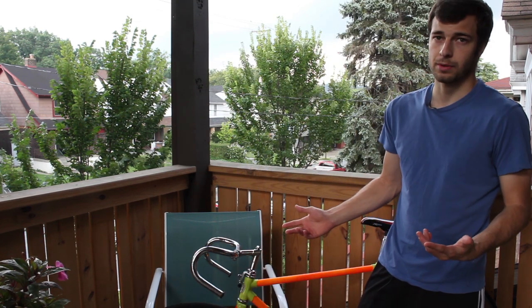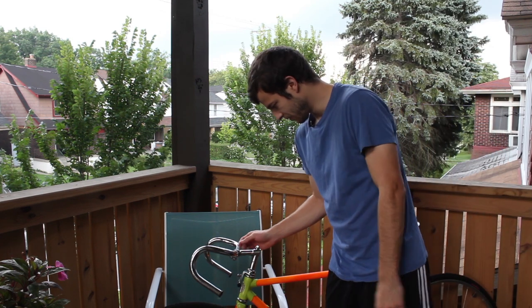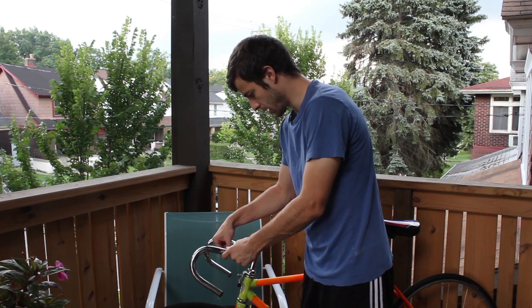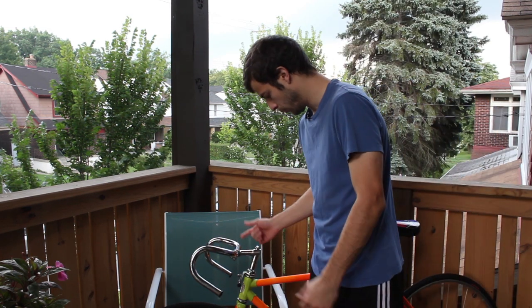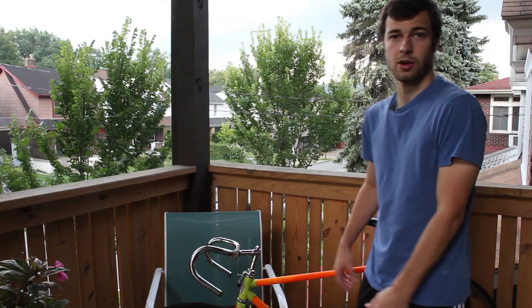Alright, first step — it's gonna be super simple I think. I'm just gonna take out the handlebars and use a pipe cutter to cut them into the bullhorn shape. Alright, let's start it.